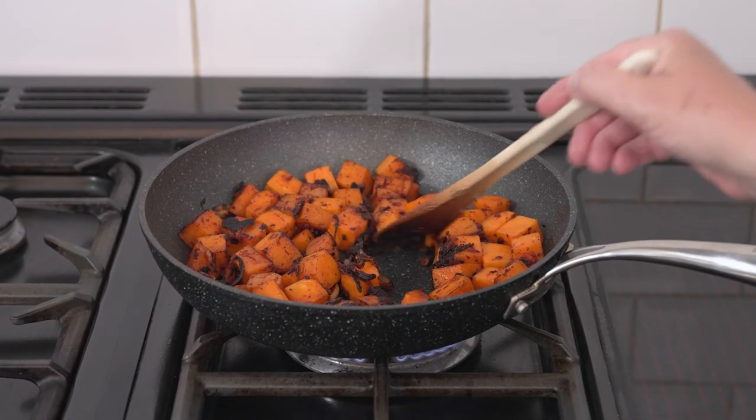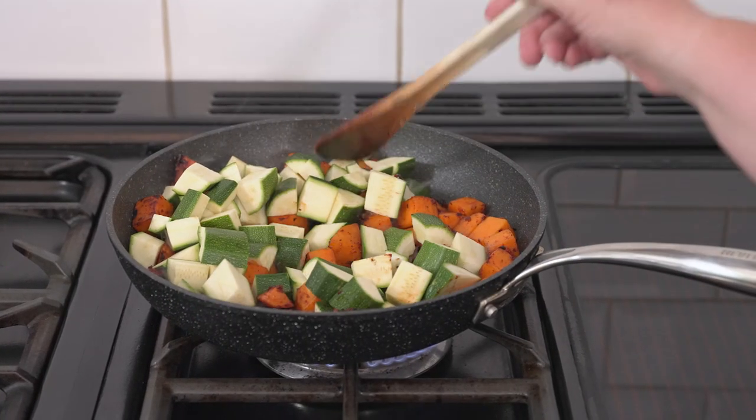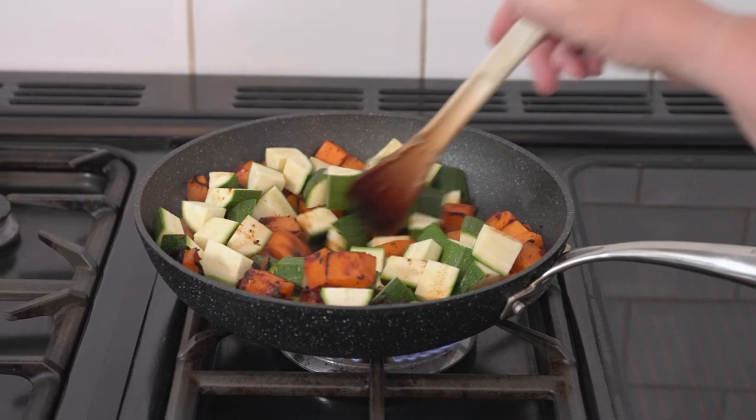Now that the butternut squash is browned we're going to add in the courgettes, stir them in, and cook for probably about another three minutes until they've just started to colour.